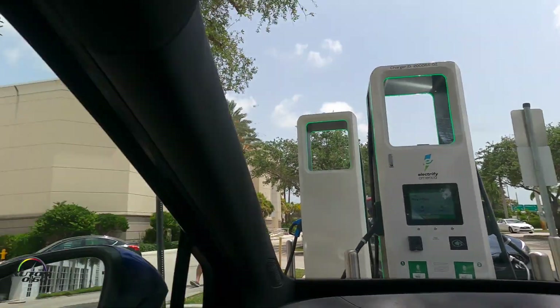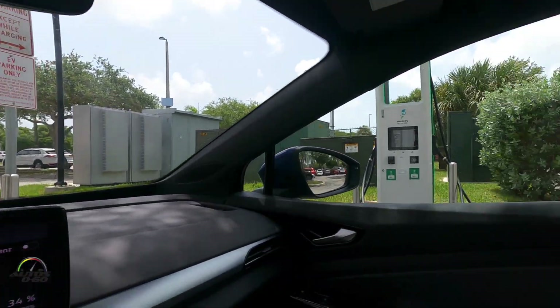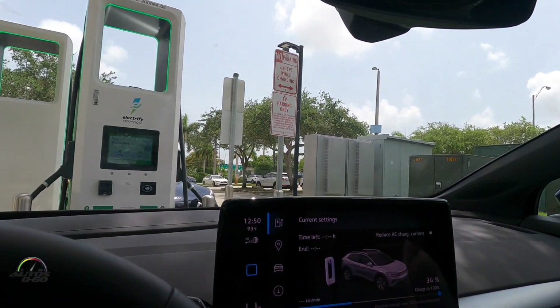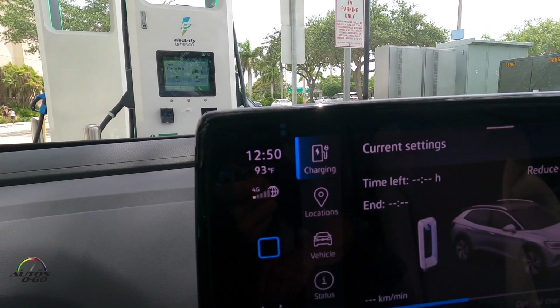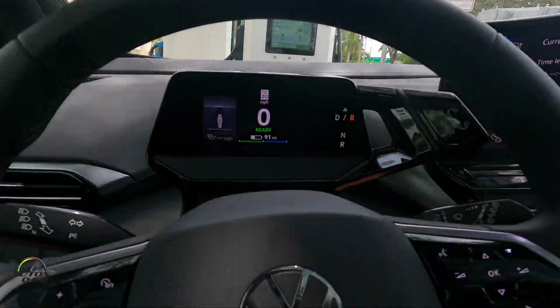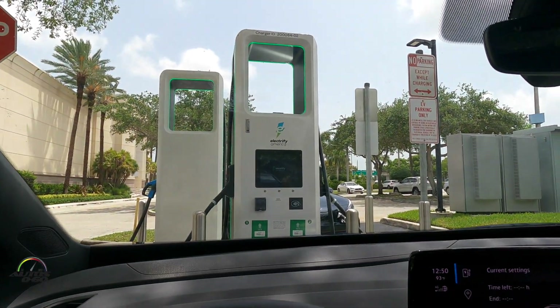Here at this shopping center in Miami, this is obviously the fastest way to charge it. Let's say it's Sunday at 1:50 — we're going to go for brunch, take an hour and a half, and when we come back it will be fully charged. So that's obviously the fastest way to recharge the Volkswagen ID.4.